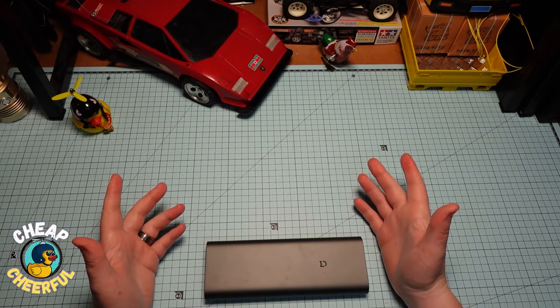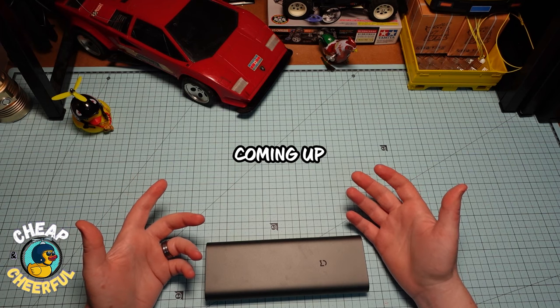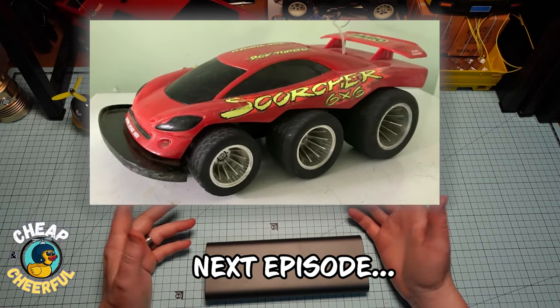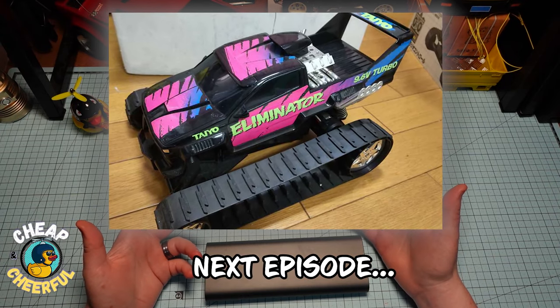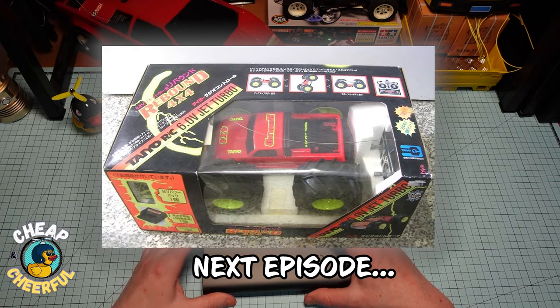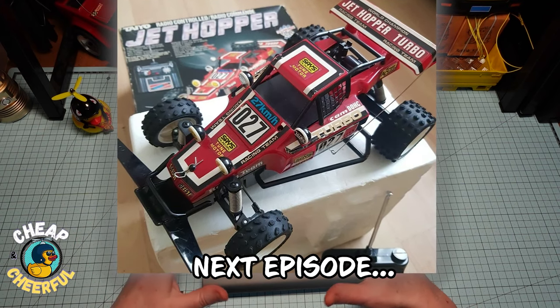Cheap and cheerful. G'day, how's it going? Today we're looking at the Xiaomi Precision screwdriver plus five alternative electric screwdrivers to see how they stack up. But first, during the lockdown here in Australia, stuck at home with nothing to do but buy things online, I found myself building up a huge collection of 80s and 90s toy RC cars.